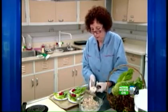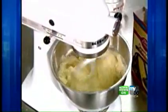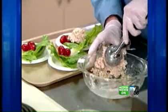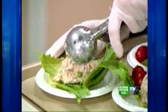To test, Consumer Reports prepared tuna salad, a vegetable omelet, salad dressing, and a cake with varying amounts of Z-Trim. And to push the envelope, Consumer Reports replaced 75% of the mayonnaise in the tuna salad. Then panelists taste-tested the full-fat versions along with the recipes made with Z-Trim.